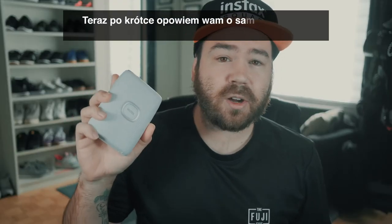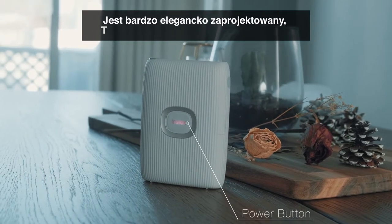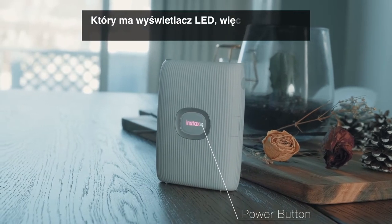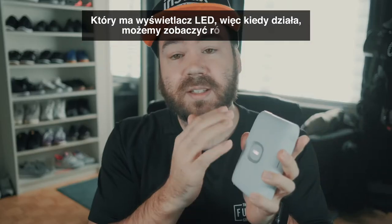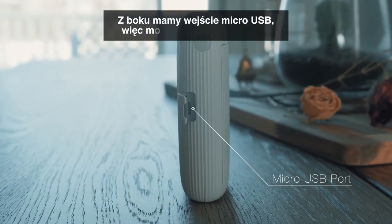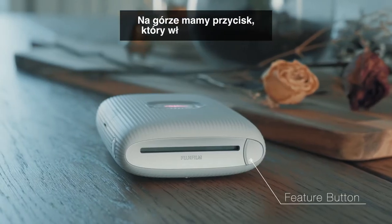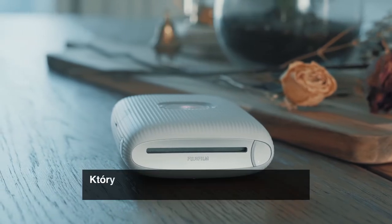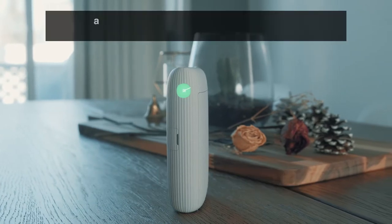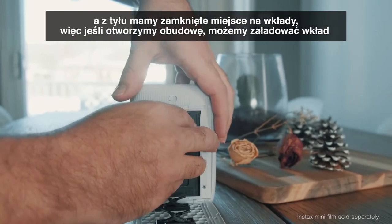Let's quickly talk about the printer itself — how it looks and the different buttons. It has a very sleek design. We have the power button up front, which has an LED around it that shows various colors when it's on. On the side, there's a micro USB port for charging. On the top, there's a button that activates the side LED, which is used in the Instax Air feature.